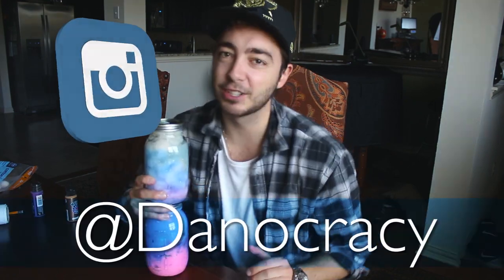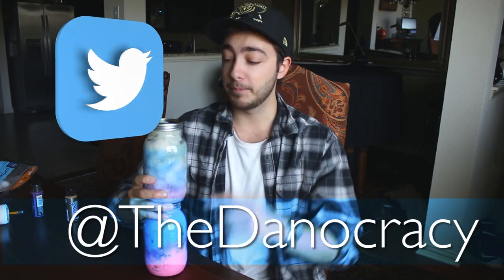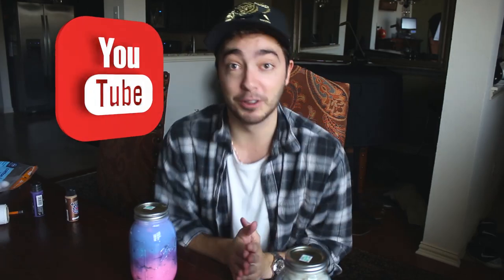If you don't want to buy the jars, you can make these out of old water bottles. There you guys have it. Follow me on Instagram at Danocracy, you can follow me on Twitter at TheDanocracy. Tweet me or tag me in your pictures of your own galaxy jars — I'd love to see you guys do way better ones than I did. Thank you guys so much for watching, subscribe to my channel if you haven't and I'll see you guys in my next video. See you guys later.